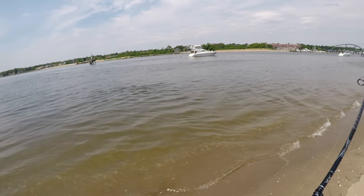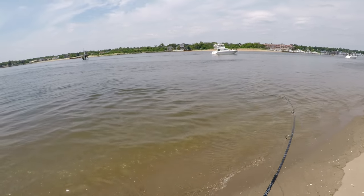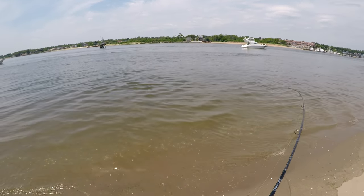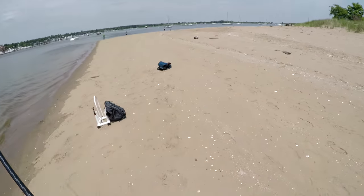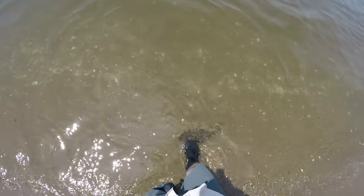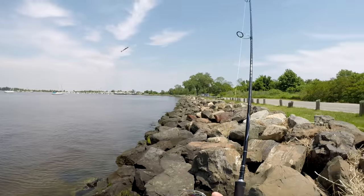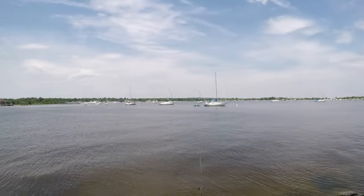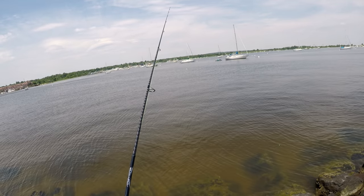Part of the reason why I'm enjoying shore fishing so much this season is the rod — one of the most sensitive rods I own, and it weighs four point two to four point three ounces. I'm basically fishing a surf rod quote-unquote the way I would fish any normal freshwater bass rod.